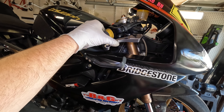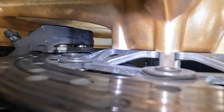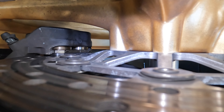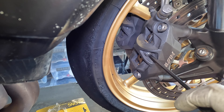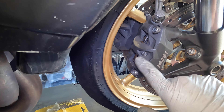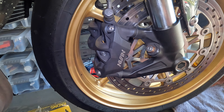Pump the front brake until you get brake pressure back and the pads move closer to the rotor with the pistons all the way out — just keep pumping until you feel brake pressure again. Last thing is to make sure the brake pin is nice and tight. Brake caliper bolts are tight, pin is tight, clip is in, brake pads are in, backing plates are in — everything is good and tightened up.